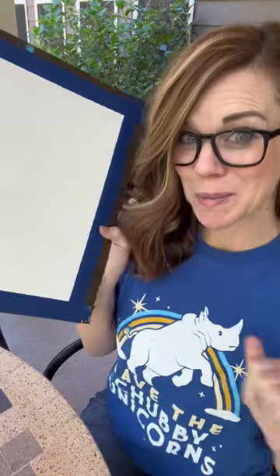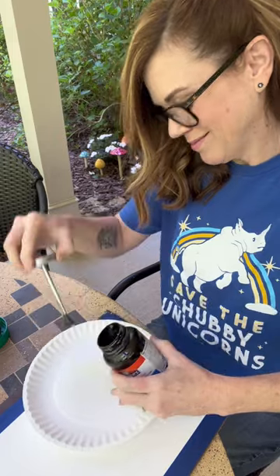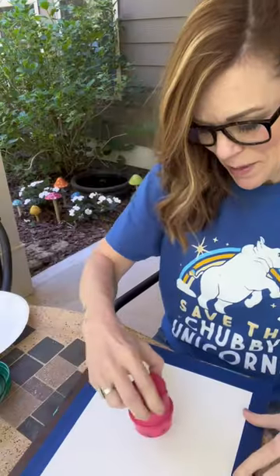Can you smell it? Watercolor paper. Circles. Make a little puddle on a paper plate. Just stamp it on.